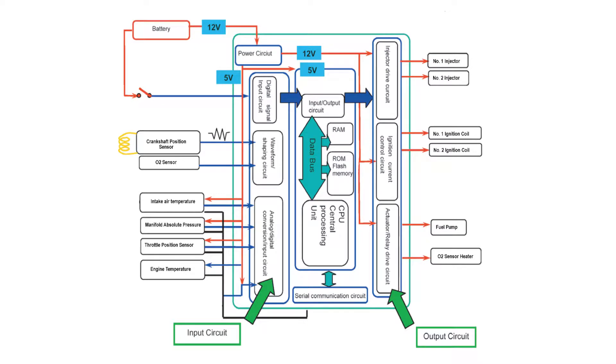The basic ECU construction includes the computer processor, temporary and permanent memory, input circuits for the FI sensors, and control circuits for the fuel pump, fuel injectors, and ignition coils.